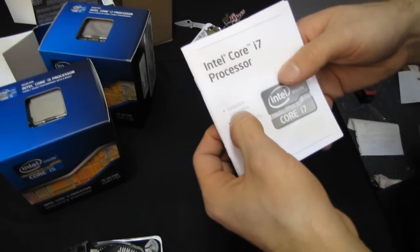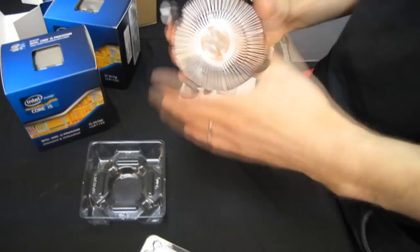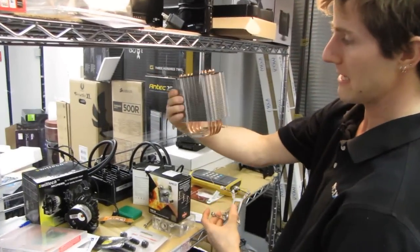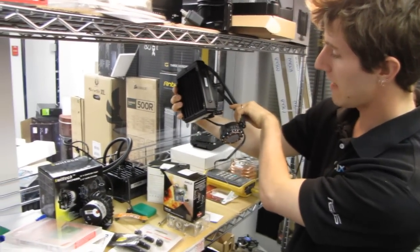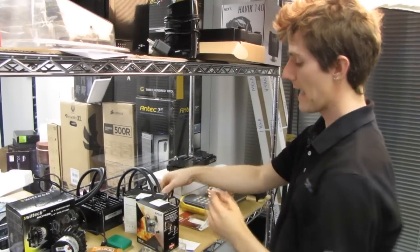It comes with a three-year limited warranty, an Intel logo sticker, and installation instructions, which are pretty dry. It also comes with a stock cooler, which — especially if you're overclocking — I would definitely recommend something more beefy along these lines instead. Because Ivy Bridge does get pretty toasty and does draw more power once you've overclocked it.